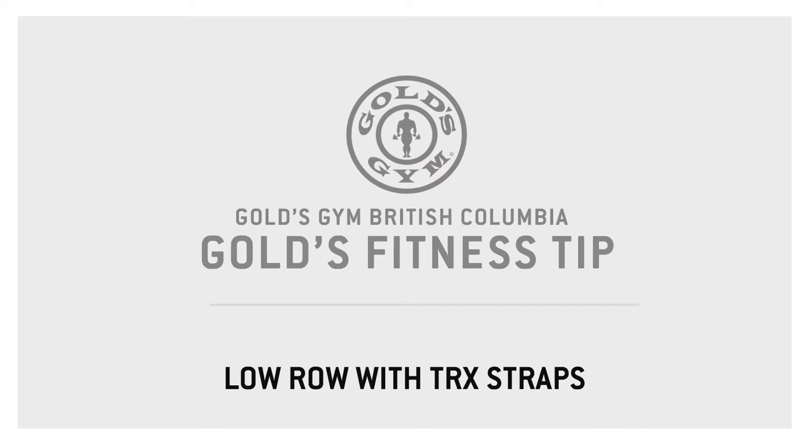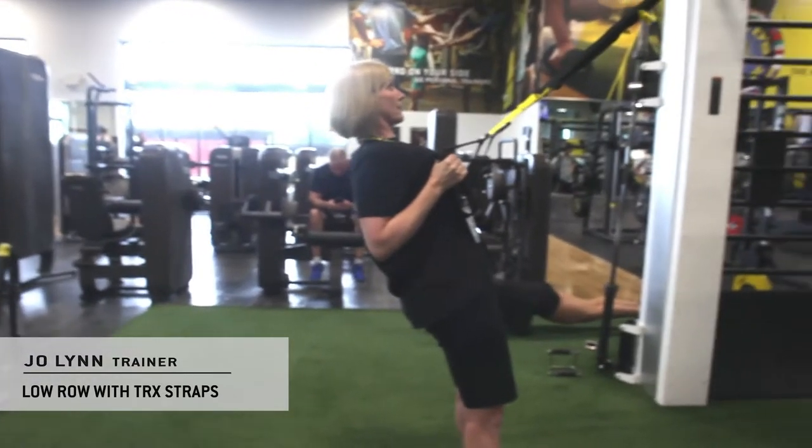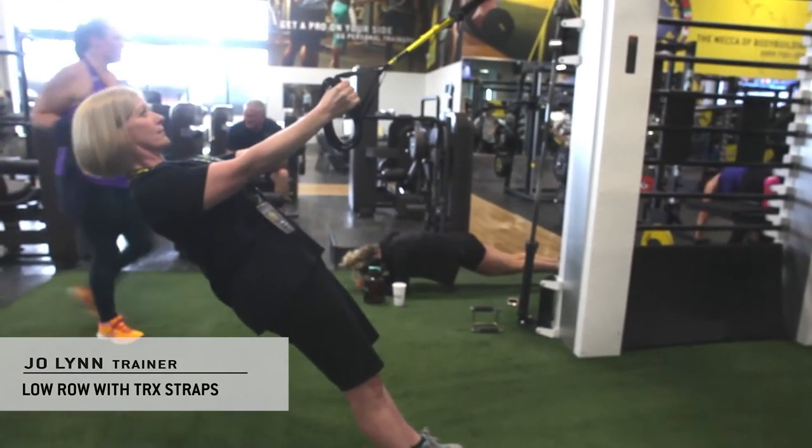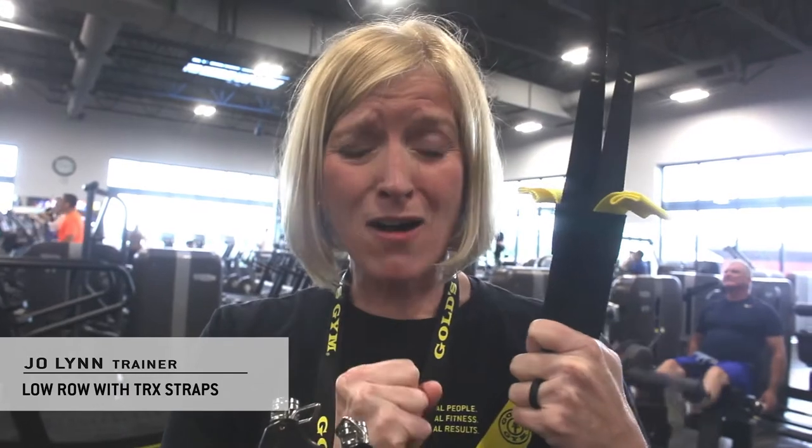Today we're gonna learn how to do the low row with the TRX straps. TRX is a bit intimidating because it's just some straps hanging from a pole, but they're awesome in making sure you get your core engagement.